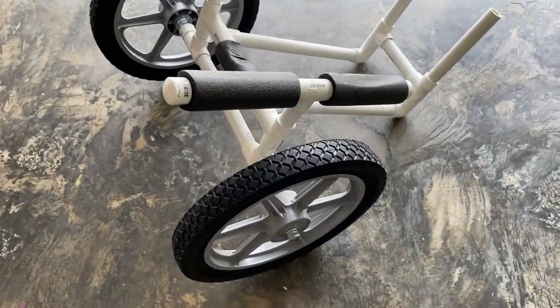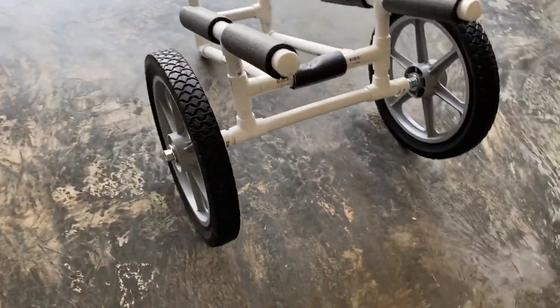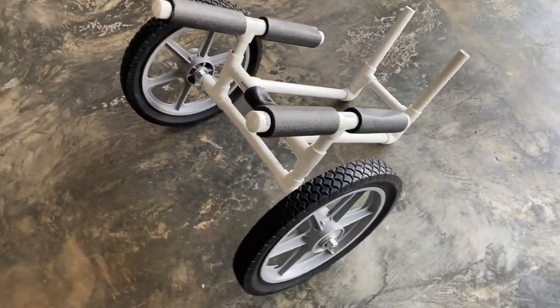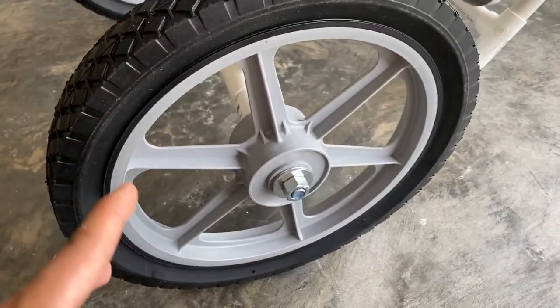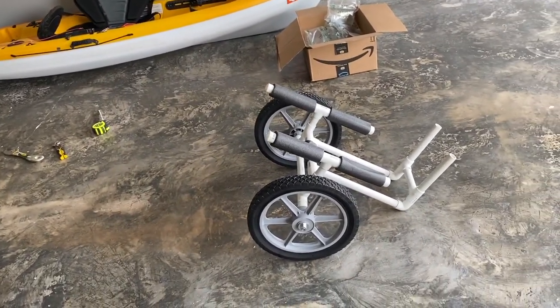This is what it looks like afterwards. As you can see, it looks really nice — it has some really good clearance. It's really easy to change out. I didn't have to cut the axle or anything; it fits just flush. What I like about these wheels is each side has its own bearing, so it literally just sits on the axle, you tighten it down, and it spins freely by itself. I'm going to go ahead and put it on the kayak and we'll see how it works.